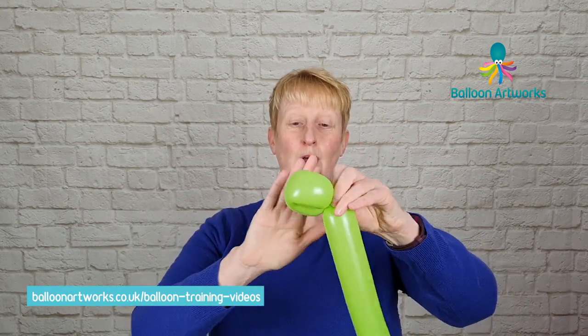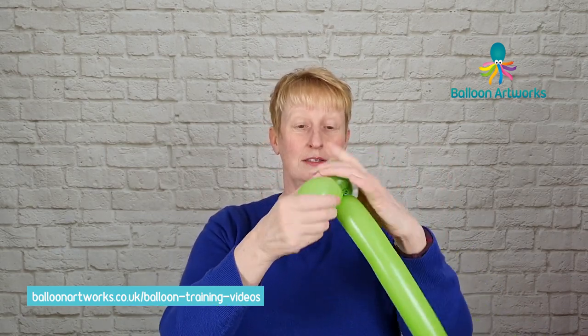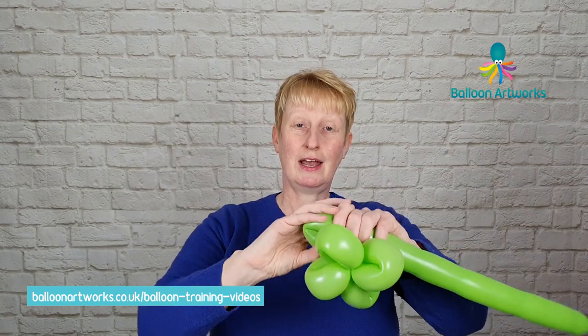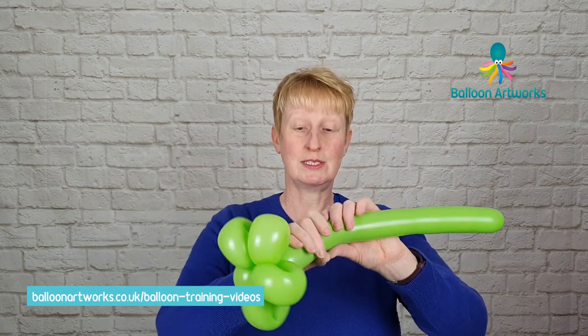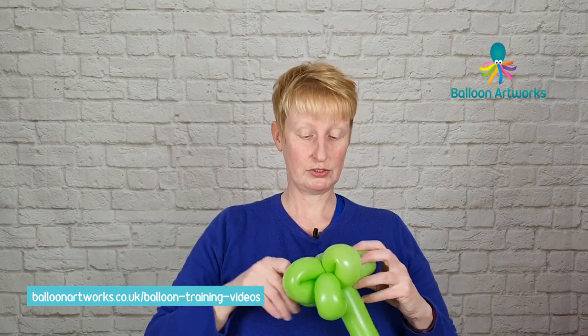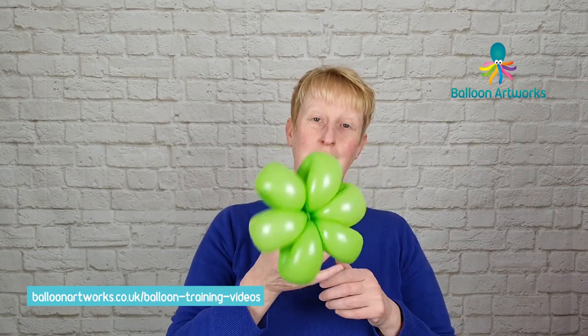I'm going to begin by making a flower petal base. Make loops of about between three and four fingers, depending on what you're comfortable with. If you want to know in more detail how to make this flower base, check out my video on how to make a balloon daisy — I go much more slowly in that video. Make five or six petals; I'm going to make six. Just arrange everything, and there's your six-petal flower base.